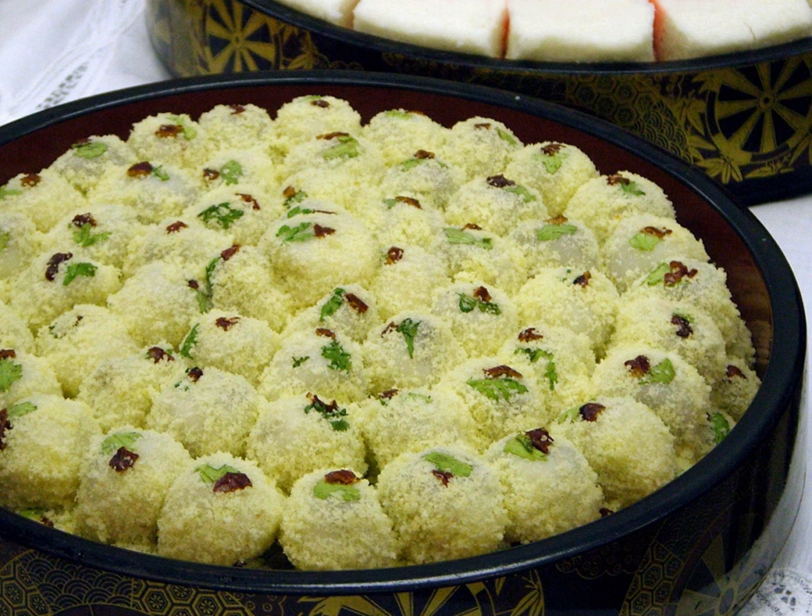Bupyun is a type of steamed tteok, used in traditional weddings. It is a local specialty of Miryang, South Jiangsang Province.